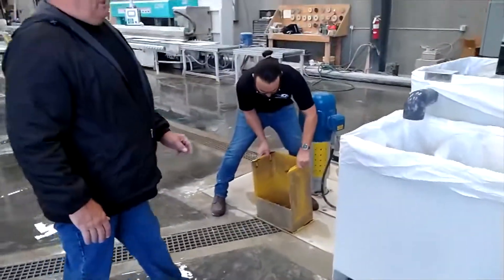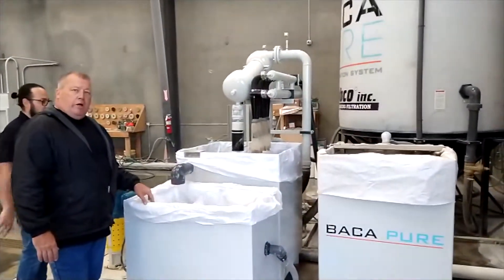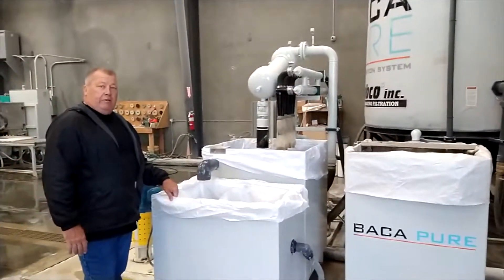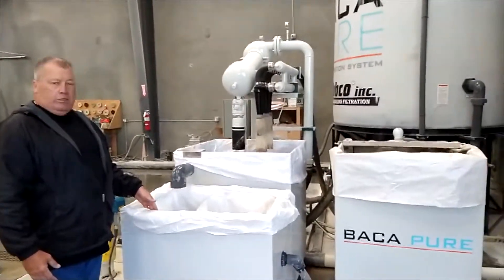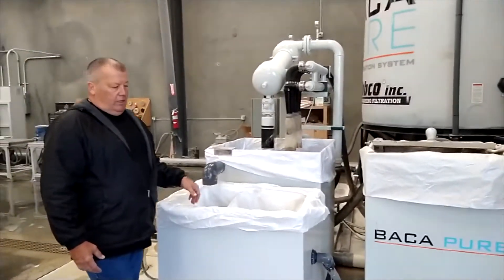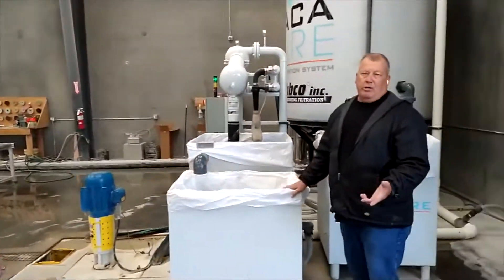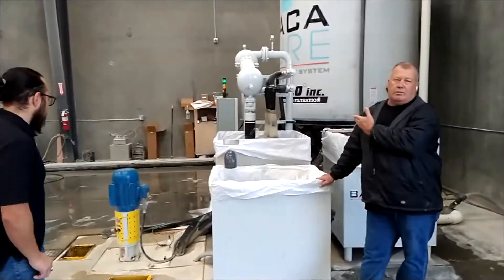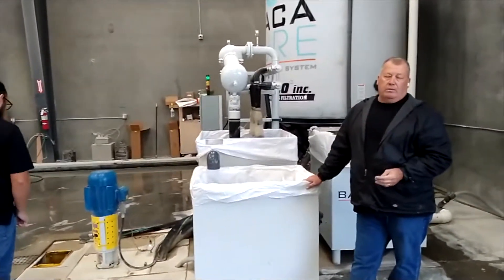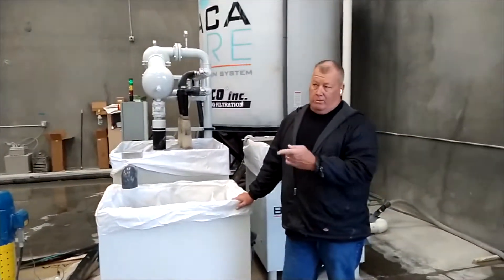It's a bag system. It gets the water to 10 microns without a traditional filter — technically this is a filter, but it'll get our water to 10 microns, which we can use on all our machines except the water jet and polishers. For those we want better water, so that's why we go to the quads, which will make the water 0.75 microns — just about crystal clear.